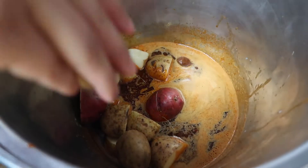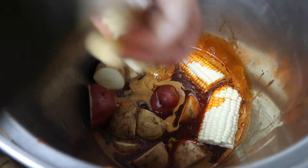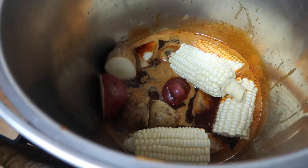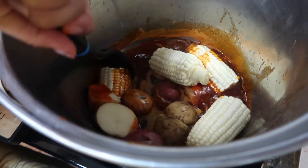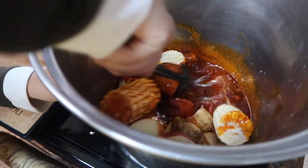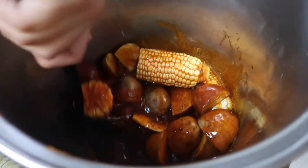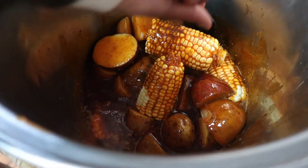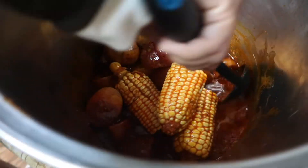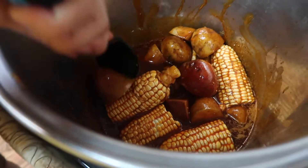The potatoes take about 30 minutes to cook, so that's why we're adding them first. We're going to throw all our potatoes in there, then add our corn as well — that takes a while too and you really want it to soak in all that flavor. Every so often just stir it to make sure the juice isn't getting stuck to the bottom. We'll be back in 30 minutes.